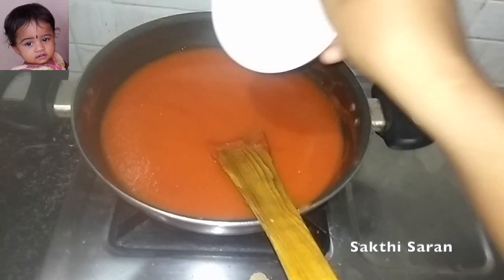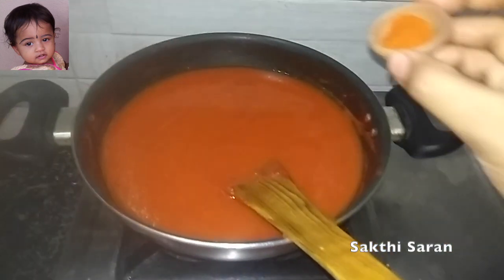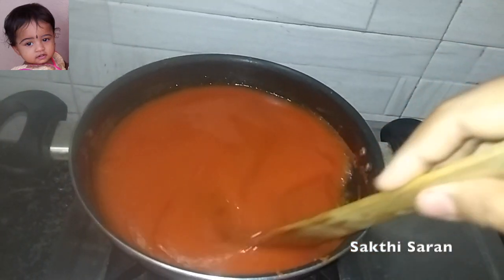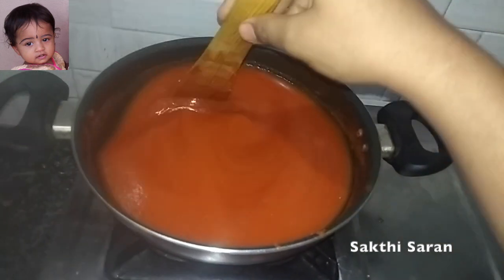Add half a cup of sugar, half a spoon of red chili powder, and half a spoon of salt. Mix it well until thick. Set the flame to high.